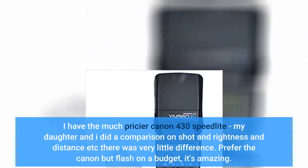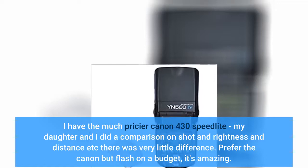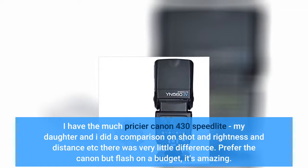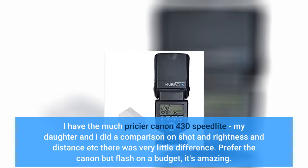I have the much pricier Canon 430 speedlight. My daughter and I did a comparison on shot brightness and distance, and there was very little difference. I prefer the Canon, but as a flash on a budget, it's amazing.